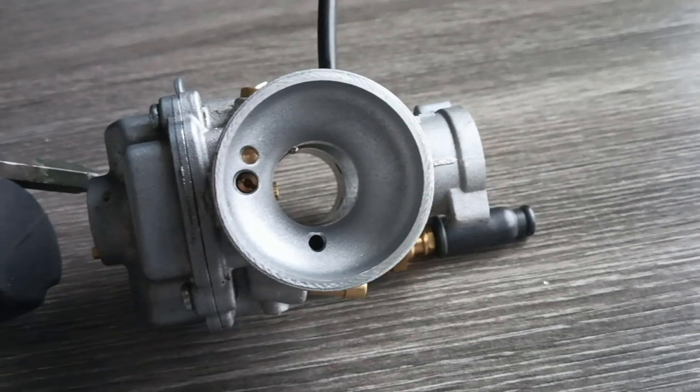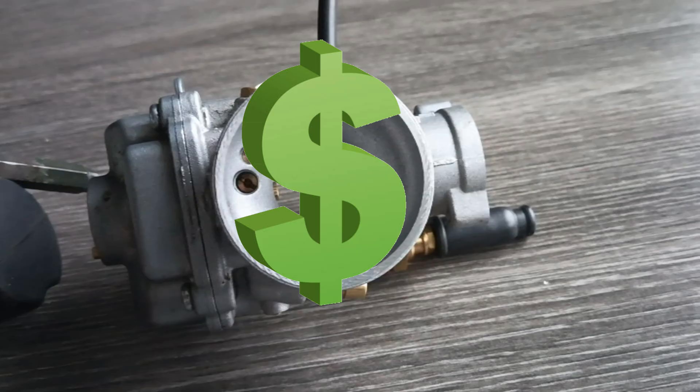This is because the Polini CP, when it comes from the factory, is designed to produce a very rich mixture at low throttle positions. This is a big difference to most mainstream carbs out there.